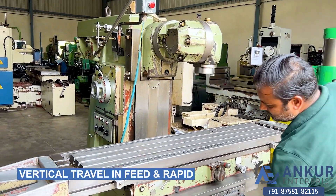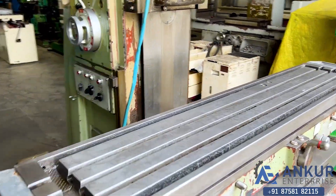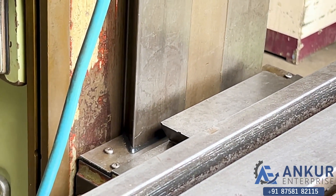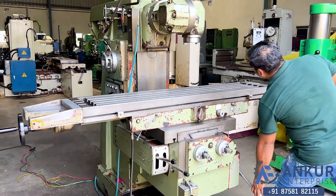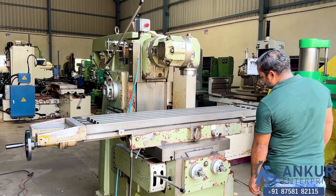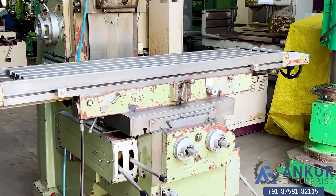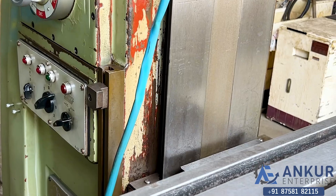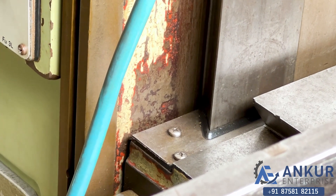Now showing the vertical travel in-feed. Changing the direction of in-feed — it's coming in the upper direction. Now changing the direction of in-feed again. Changing the direction of in-feed.